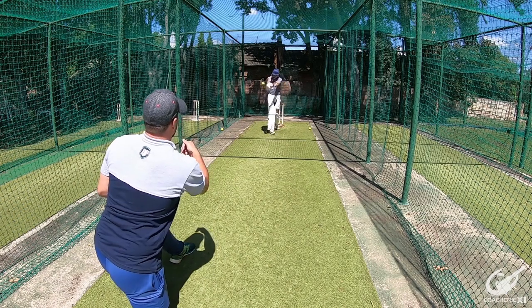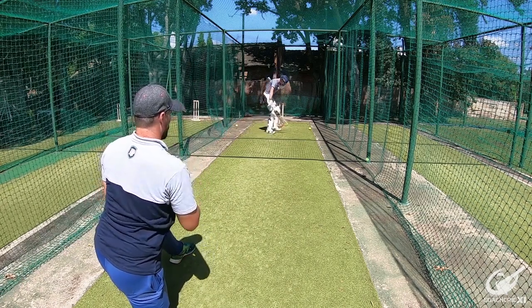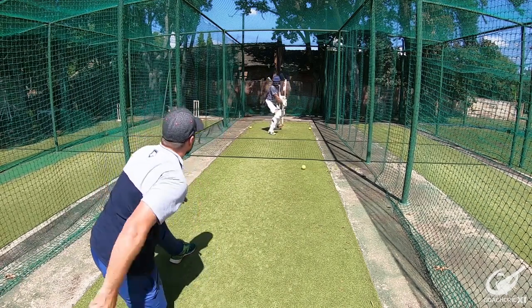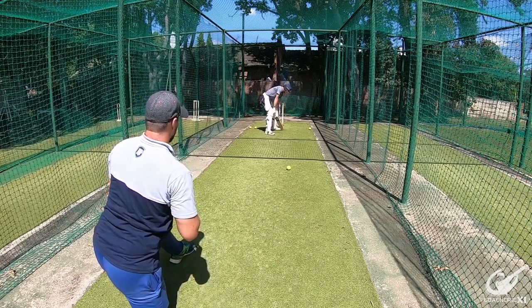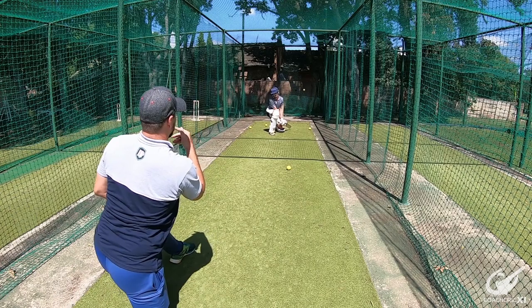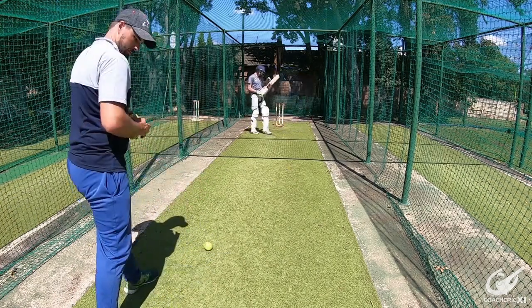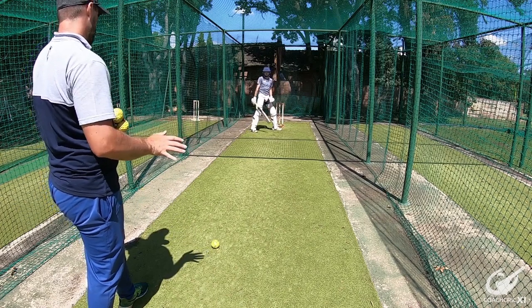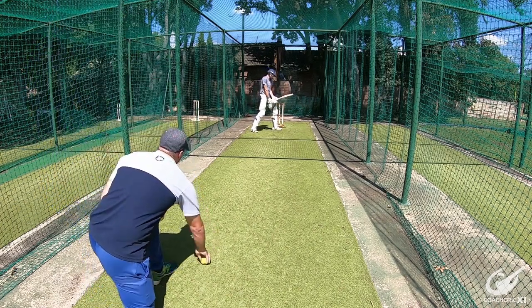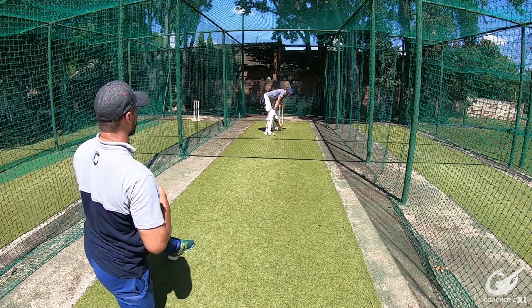Should be looking to play though, followed by a good shot. Good shot again, but could be too wide to play. I like how the hands went down there. But when you're looking to play, you've got to back yourself to play. When you're looking to leave, make sure you're leaving. You don't want to cloud your mind with indecision about which shot you're looking for.